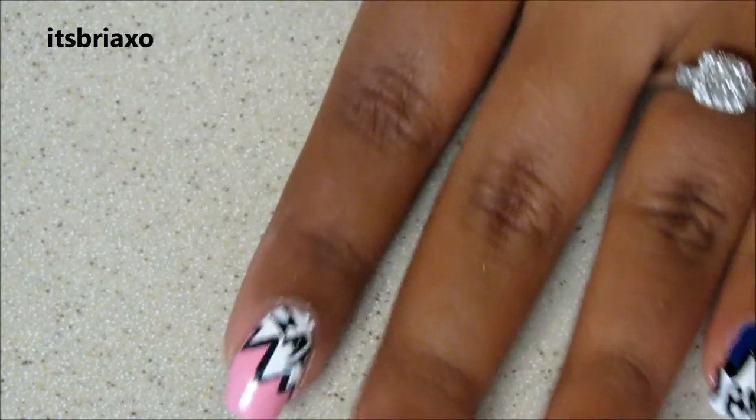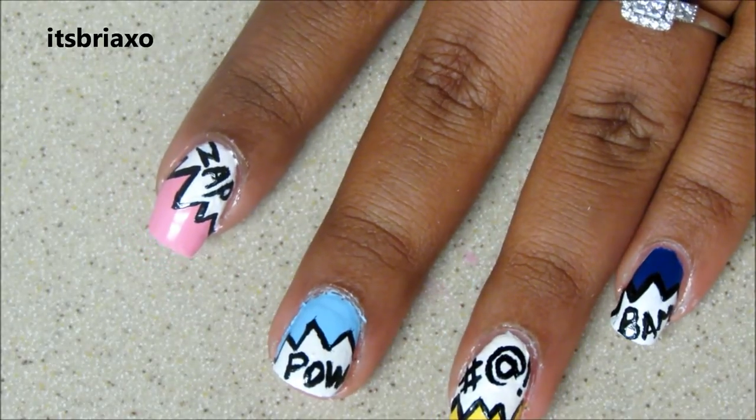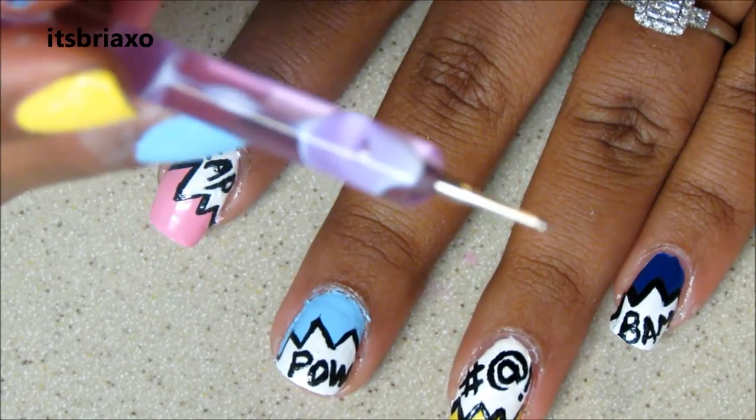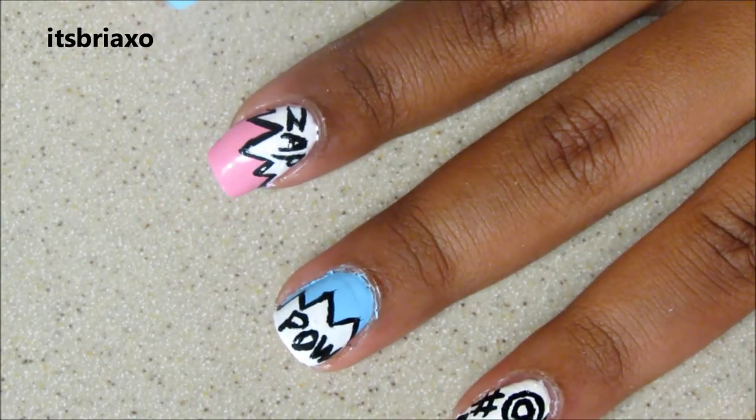Alright, so this is what they should look like. Just put random words, it doesn't even matter. Then you're going to take a dotting tool with white polish and make little white dots in the color spaces to add to the effect.